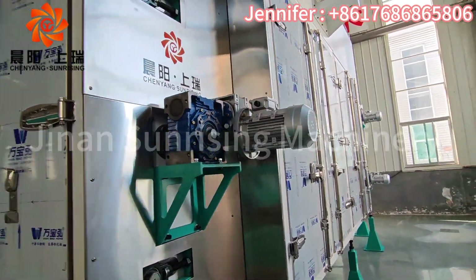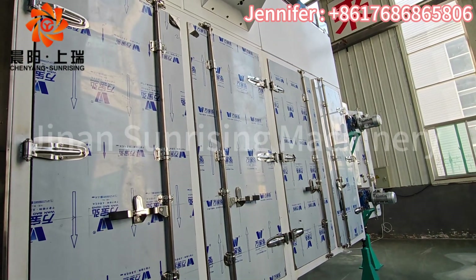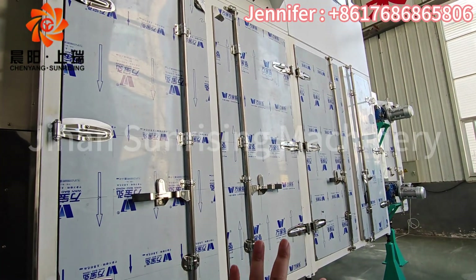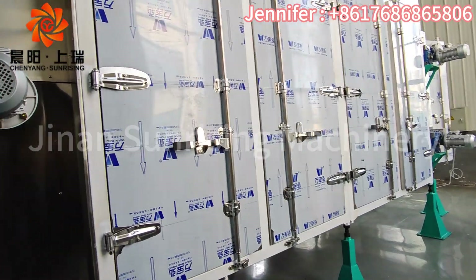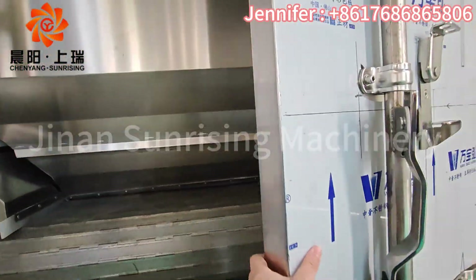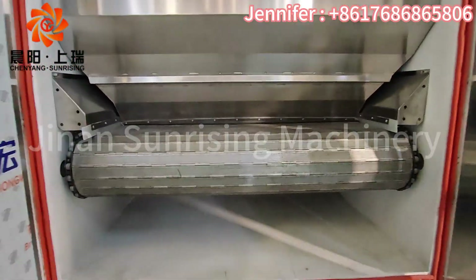This is the drying part — another section, two meters. I'll also show you the stainless steel components. They look similar but are not totally the same.